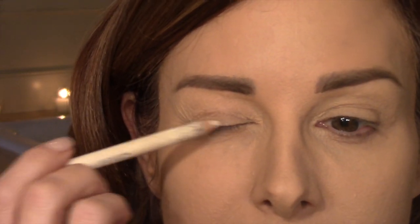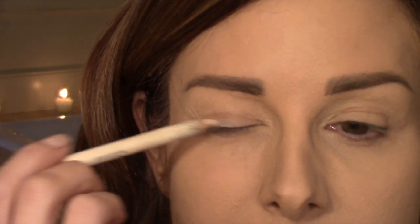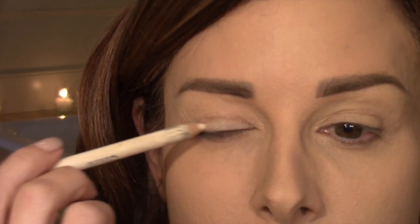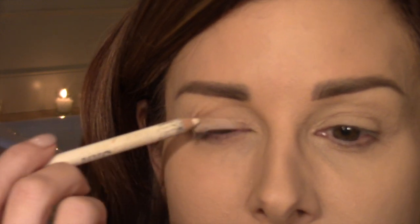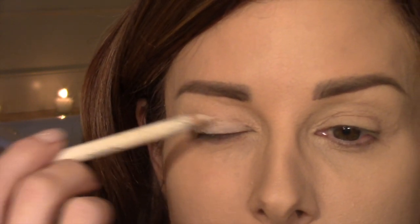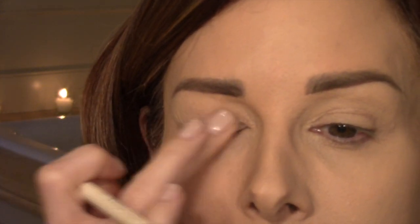I've got my foundation on my eyes as a primer, and I'm going to take a white pencil that I use as a highlight pencil right underneath my eyebrow and apply it right here on the top of my lid. What that's doing is lightening the lid so the color I apply will be a little more true to life — it just makes the terracotta and bright oranges pop a little more. I blend it with my finger.